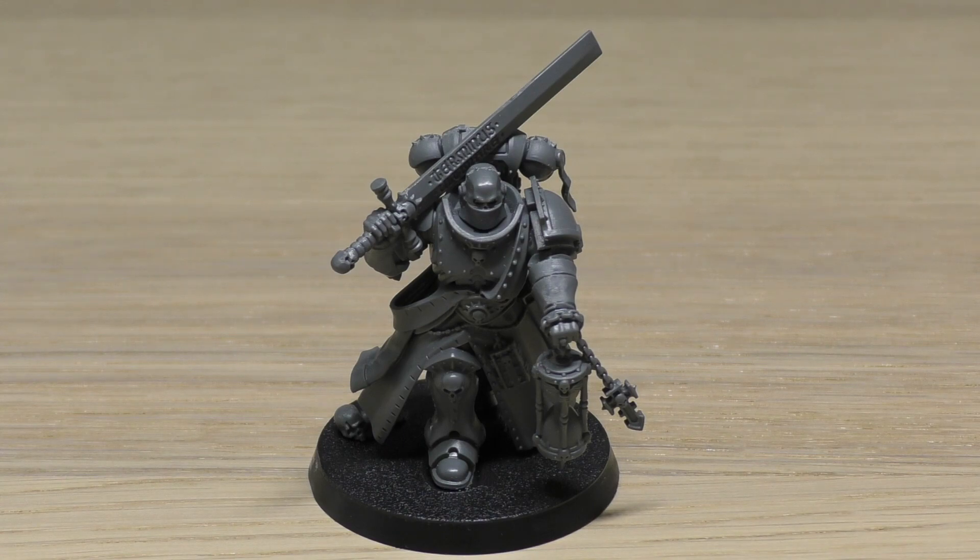His stat line reads: movement 6 inches, weapon skill 2+, ballistic skill 3+, strength 4, toughness 4, five wounds, four attacks, leadership 9, and a save of 3+. That is exactly the same stat line as a chaplain, but his ballistic skill is a little bit worse than the lieutenant, though he does have a better leadership than the lieutenant for some strange reason.